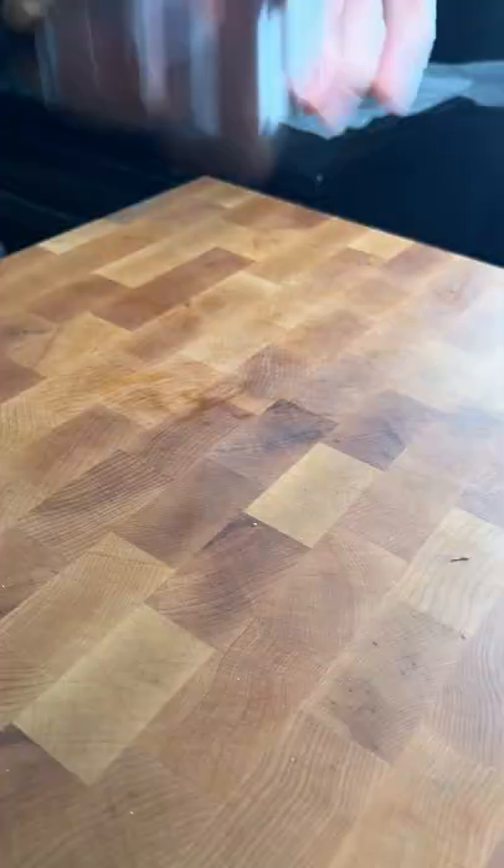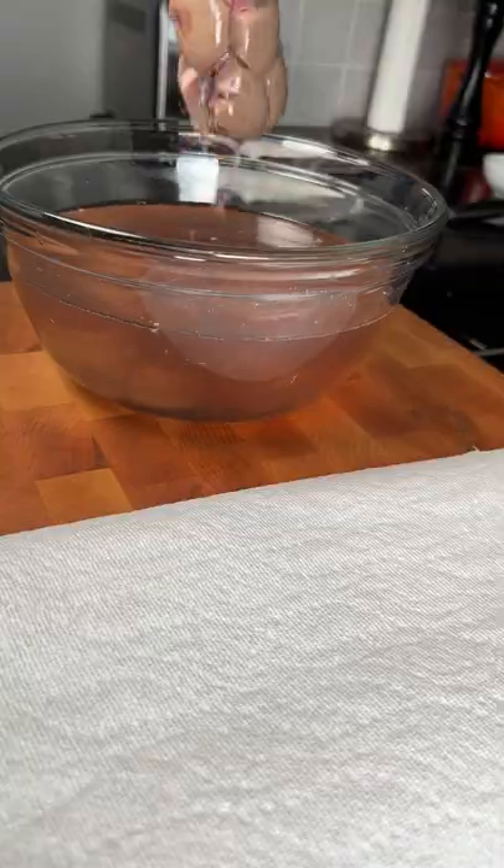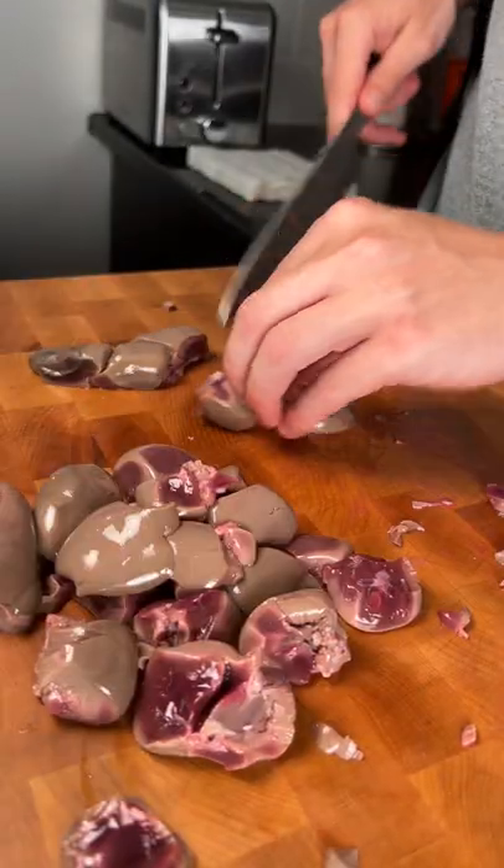Beef kidney. This is actually my first time preparing kidney, so I went ahead and cut out the tough membrane and let it sit in water and white vinegar for a couple of hours. Then I patted it dry and cut it into pieces.